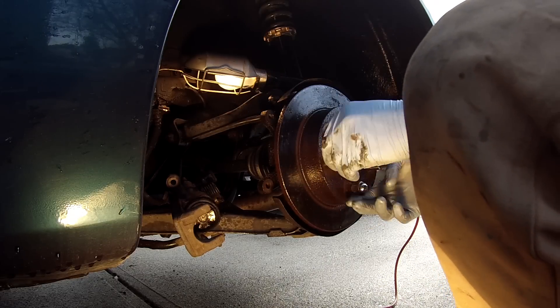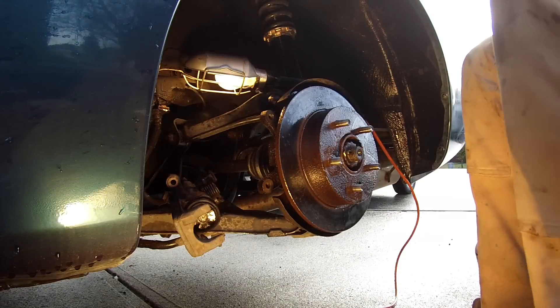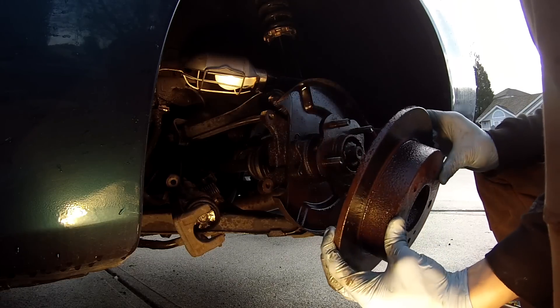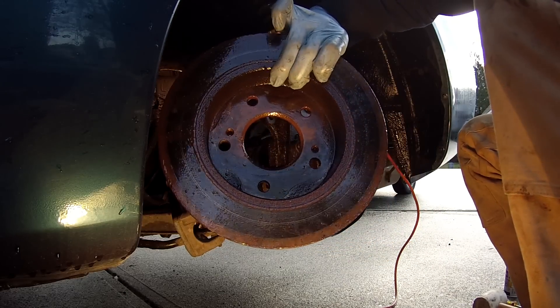I guess we don't need the sledgehammer. If I didn't have this stuff I might have been there for an extra 10 minutes. There's the old rotor.